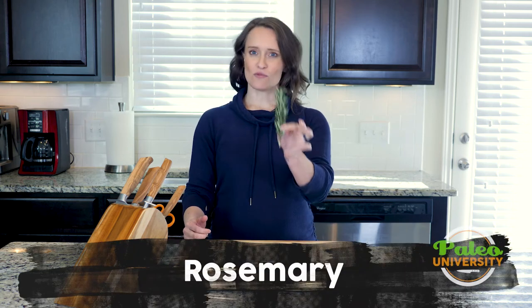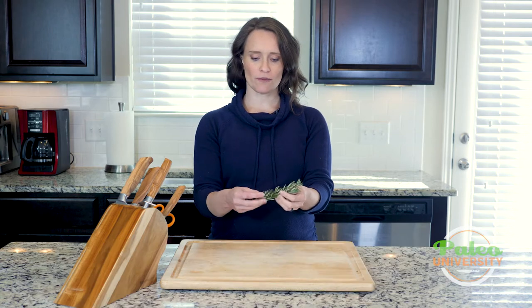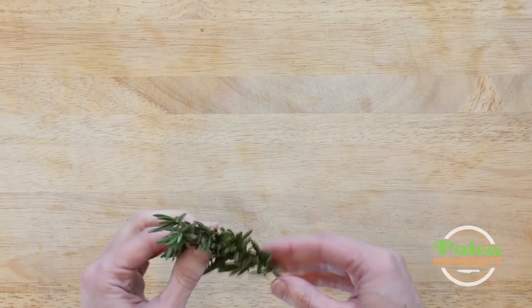Hey y'all. Today I've got some rosemary for you. This is what rosemary looks like if you've never seen it. It's a pretty woody herb actually, but it's also really easy to strip from the stem because it is so woody. Like with a lot of our other herbs,